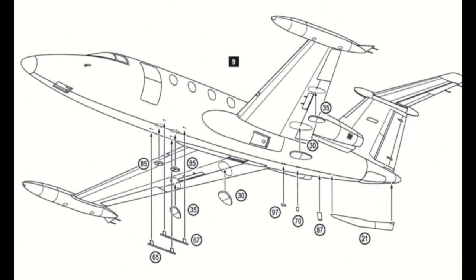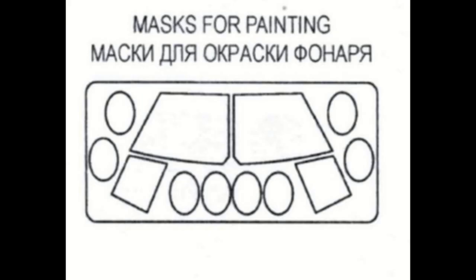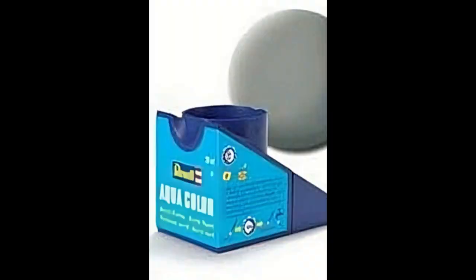Mask off all the windows and windscreen with the supplied kit masking set — it's very nice that A-Model provides this, as it saves a lot of masking time. After masking, a base coat was airbrushed with Revell Aqua 75 gray acrylic paint to check for any flaws and to get an even base.